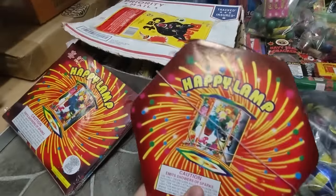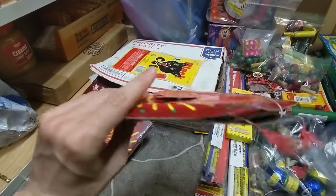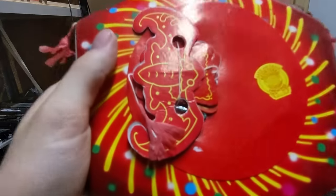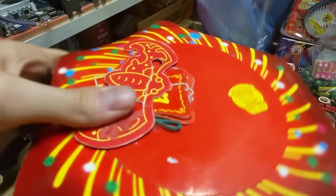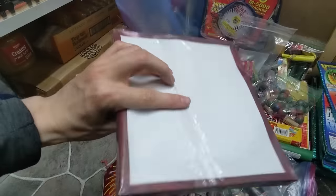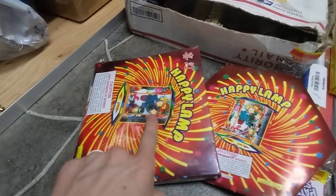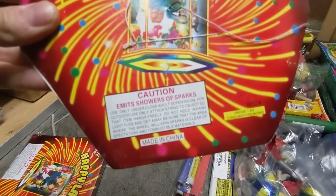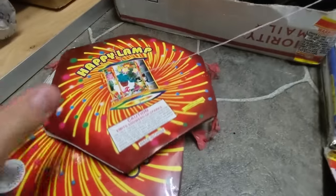First up for some novelty type items, I have the Happy Lamp. I think I got this last Fourth of July but I'm not entirely sure. You've got to light it by the bottom where the fuse is — it's kind of stuck in there a bit. And then this other one I think is another variation, in fact the exact same one, just outside the box. It emits showers of sparks and should be pretty cool when we test it later.